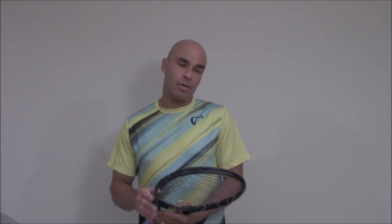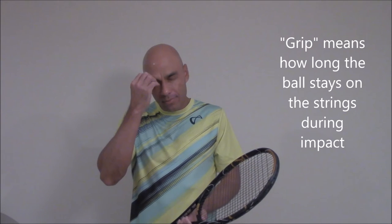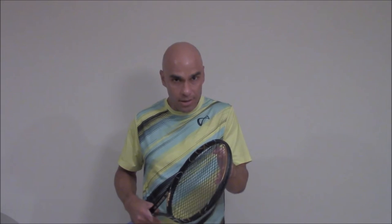Number two: head size. Why is the head size so significant? It has a relationship with how well you can grip the ball on impact. When I say grip, I'm talking about feel. When somebody is able to keep the ball longer on their strings, it tells me their skill set allows them to have a tremendous amount of command and control over their shots. And with a smaller head size, it is going to help you with greater levels of feel.